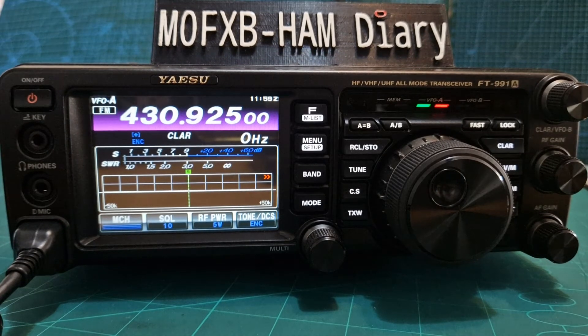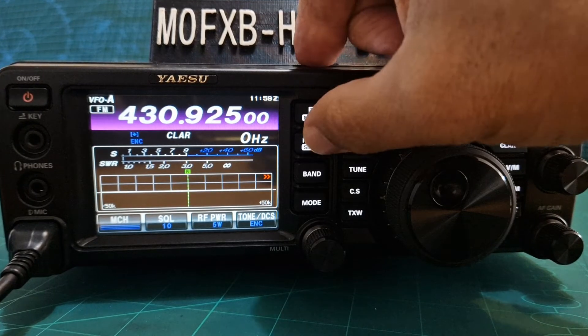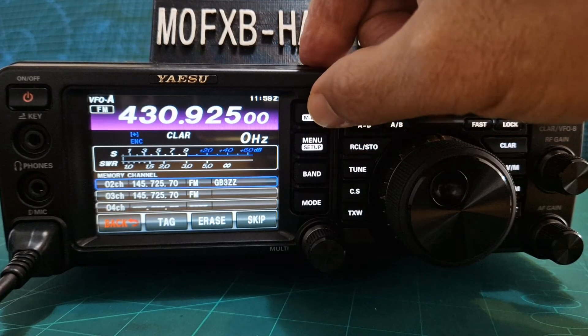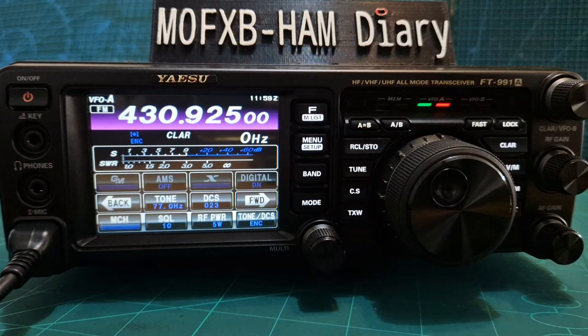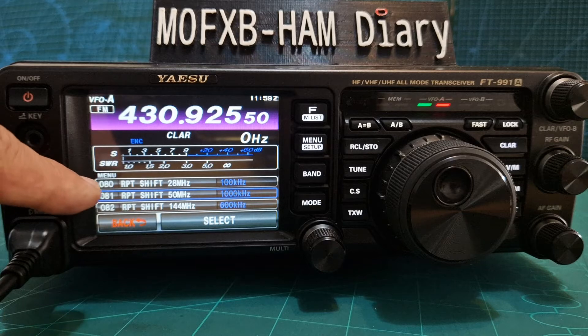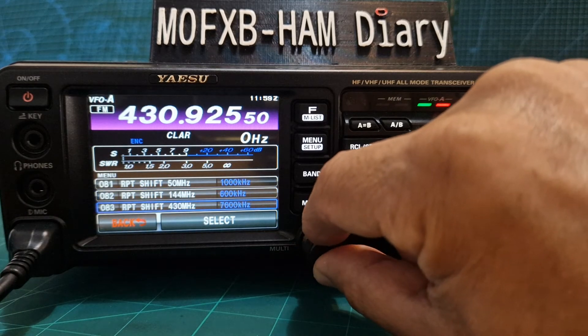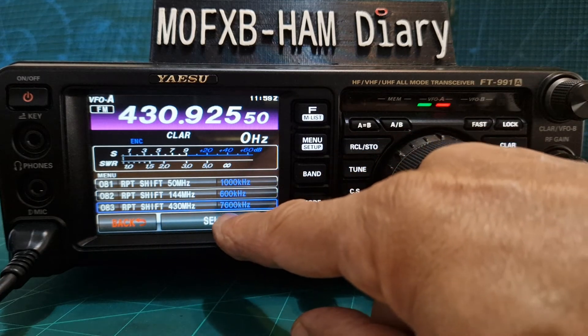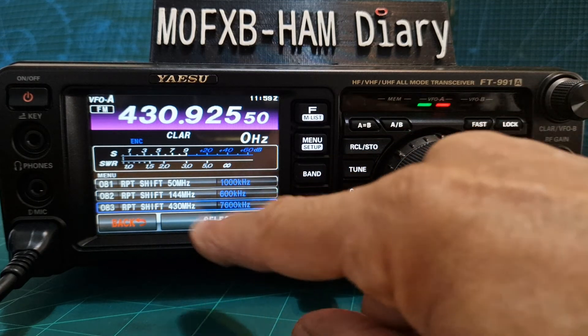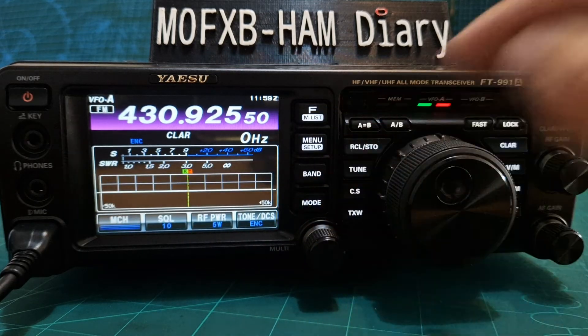So if you ever needed to change the tones or frequency, push the menu. Go to menu 80, 81, 82 and this is where you can change the shift frequency if required. Like here it says 7600 megahertz on 77. You can actually change that. I just thought I'd chuck that in — I think it's a handy tip.